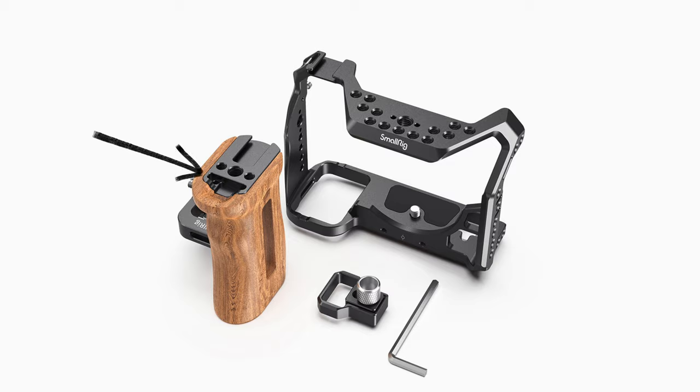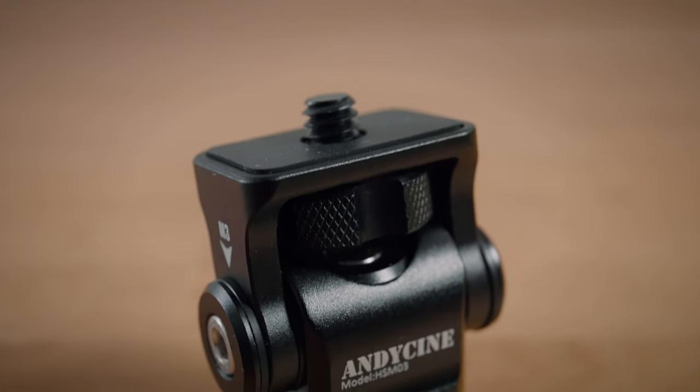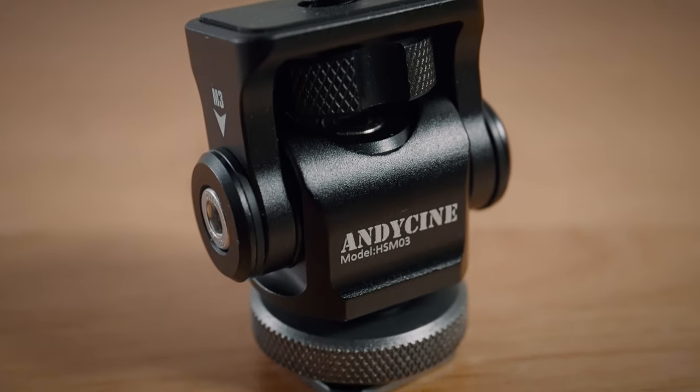For me I keep an allen key in the little slot on the Small Rig cage's wooden handle — really handy. Then there's the Andy Cine, which I wanted to give one point for all the reasons mentioned previously, but I thought that would be a little unfair because it's still a decent mount. So as much as I've been really tough on it, I could definitely live with it. And one point for the small ball head — no surprise there.